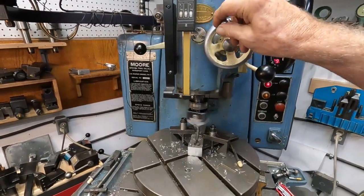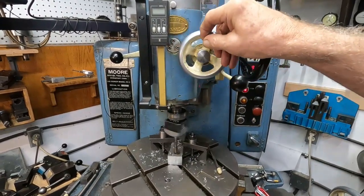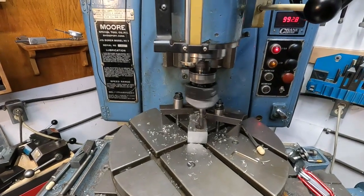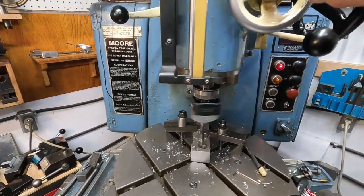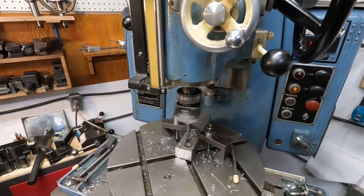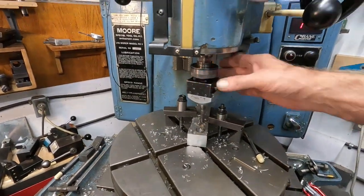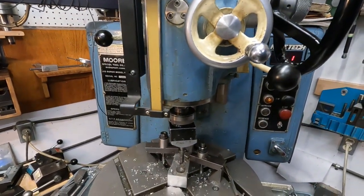You can start it with the hand wheel like this. I don't know if I actually dialed anything in on that — oh, I did, just barely. Okay, I'm going to stop this. I rotated the collar back, so that's why I cut — I didn't touch it. Pull this back just like that.